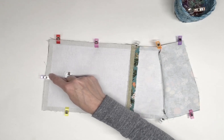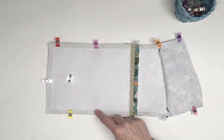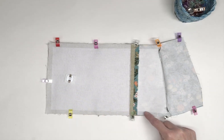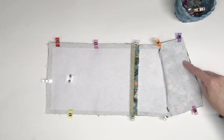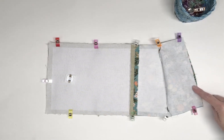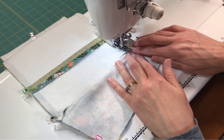Using a half inch seam allowance, sew along the bottom edge and both sides of the wallet. Taper the sides of the flap lining seam allowances into about five eighths of an inch. This way the flap will fit neatly into the finished wallet. Be sure you do not sew the straight edge of the lining — this is left open for turning the wallet right side out later.